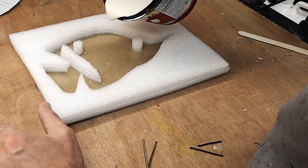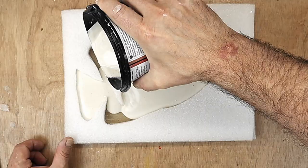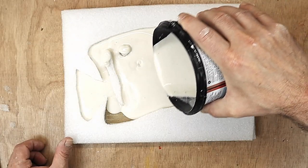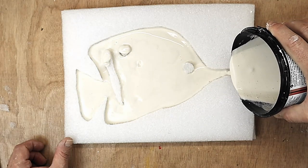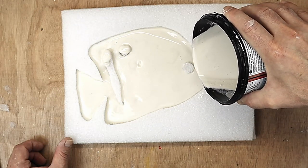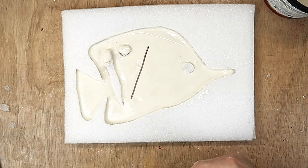All I have to do is pour it in, and this is about the consistency that I like to have it mixed up to. If you do get a little bit of leakage, it's nothing to really worry about. Make sure you get it everywhere that you want it, and then this is where I pop in my supports - they will kind of stay where you put them, which is great.